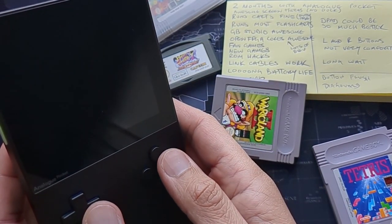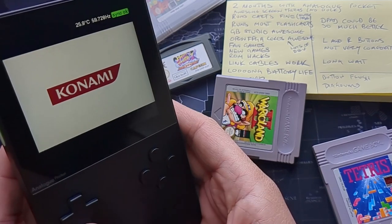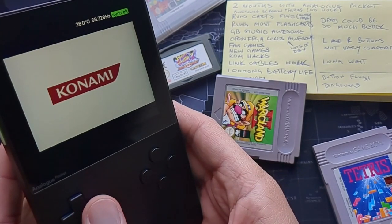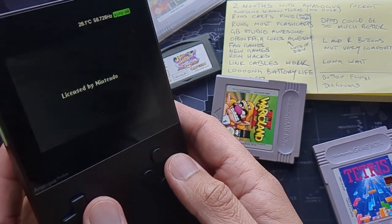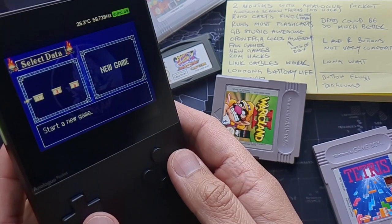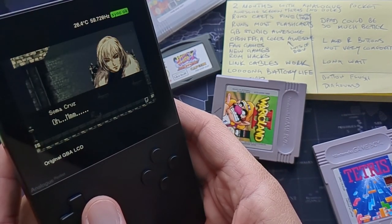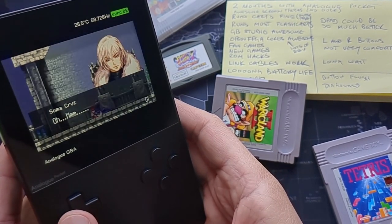I also wanted to try a bootleg cartridge, so I bought a bootleg Castlevania double pack — Harmony of Dissonance and Aria of Sorrow — from AliExpress for about five pounds delivered. Before I got my Analog Pocket, a lot of people online were saying their bootlegs didn't work. But in my case it ran with absolutely no issues — it saved fine, and the filters worked as well.